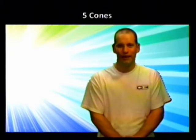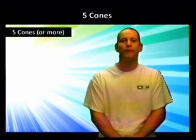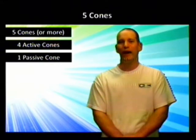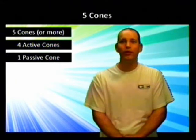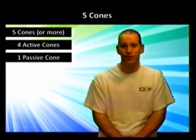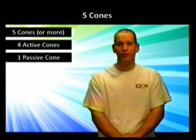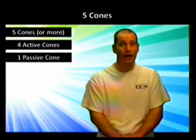This activity is called Five Cone, and in this game you're going to need five cones. You can use more if you'd like, but for my example I'm just going to use five. You're going to have four active cones and one passive cone, and you're going to place children at each of these cones. Your four active cones should make a big square or rectangle around your playing field, and the one passive cone will be right in the middle.